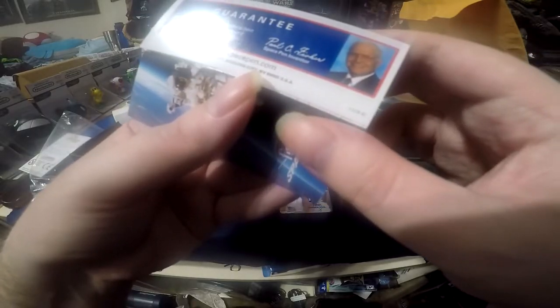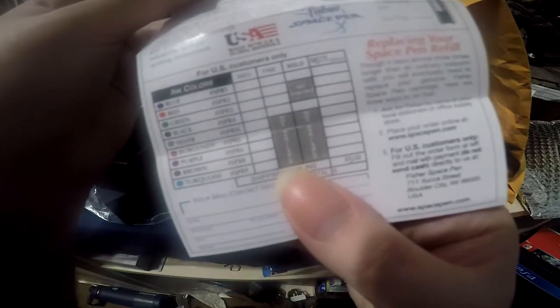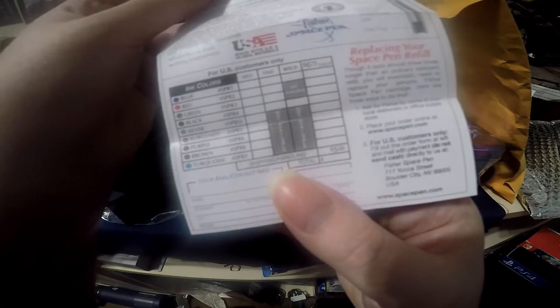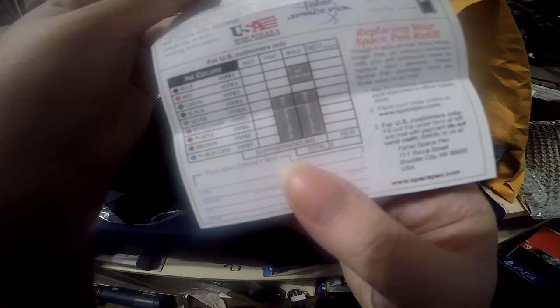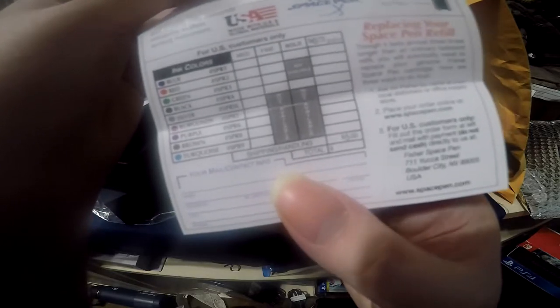The man who put one million 1960 dollars into developing this pen. It uses proprietary ink unfortunately, but that's fine.